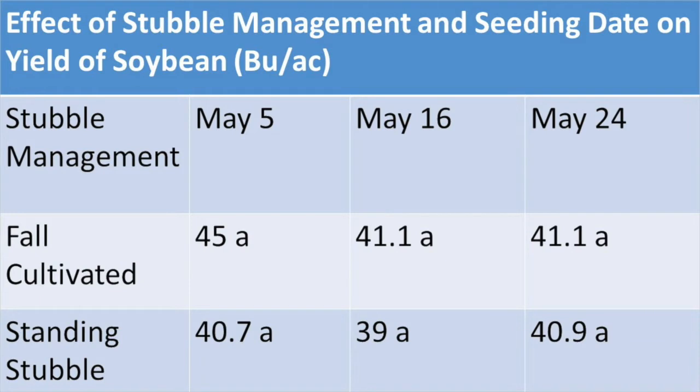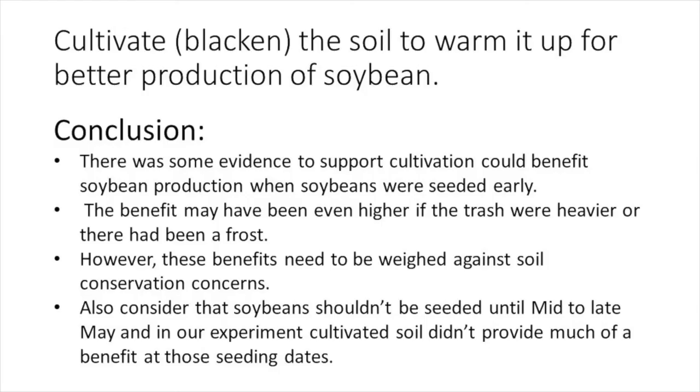Looking at the yield benefit from seeding into cultivated soil for each seeding date, the benefit was numerically much larger for the very early seeding date of May 5th. This would be expected as the effect of warming the soil should be more beneficial when soil temperatures are cool in early spring. There was some evidence to support cultivation benefiting soybean production when soybeans were seeded early, but these benefits need to be weighed against soil conservation concerns. Also, soybeans shouldn't be seeded until mid to late May, and cultivated soil did not provide much of a benefit at those seeding dates.